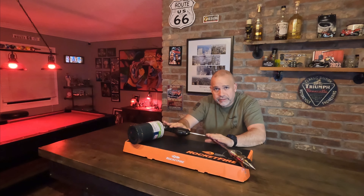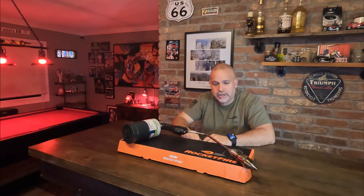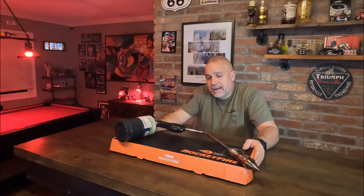I was not paid by Rocket Fire or Mr. Sykes — I paid for this myself. I'm glad I backed it early on Kickstarter, because I paid less than it currently costs on Amazon. I'll put a screenshot and a link in the video description where you can get it on Amazon. It's not an affiliate link — I'm not there yet, still a small YouTube channel.